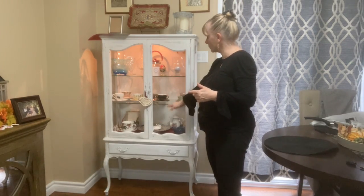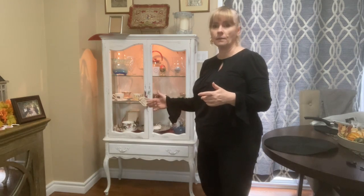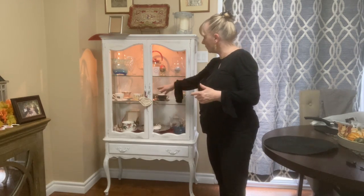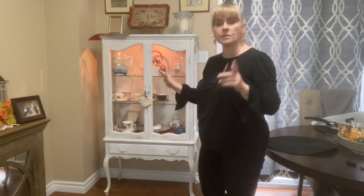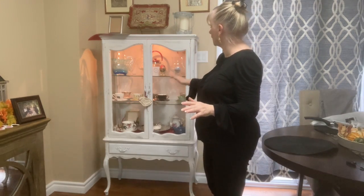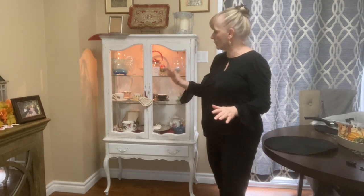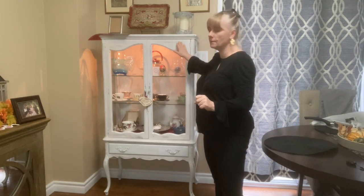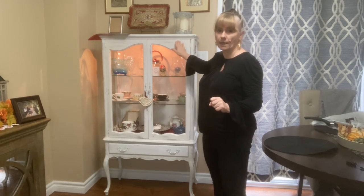First of all, you have to clean the furniture. You have to remove things and tape it to make sure paint won't go on the glass. I removed the handles as well. I used two coats of paint - the first one was a regular coat, and then I used spray for the second coat to make sure it's evenly applied and smooth.